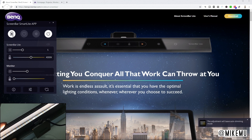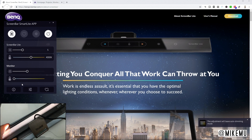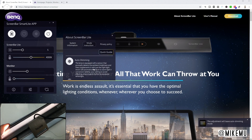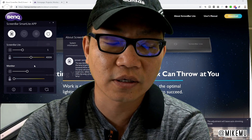The final feature is the power saving mode. This detects the laptop battery level and adjusts the lamp brightness accordingly. When the battery is lower than 35 percent, the lamp will automatically reduce the brightness. When the battery is lower than 20 percent, the lamp automatically turns off. These are all really great features.